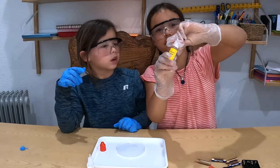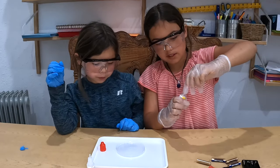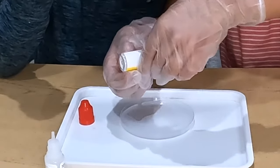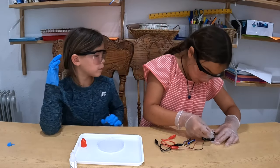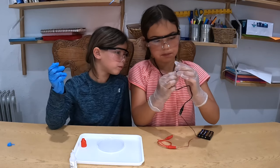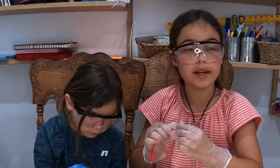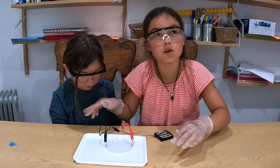Get the liquid soap and pour two drops of it in so it will spread equally — just two drops. Then get the batteries inside the battery pack. Connect the crocodile clips — the red needs to be on the opposite side of the black. Make sure that the liquid is touching the metal clips.